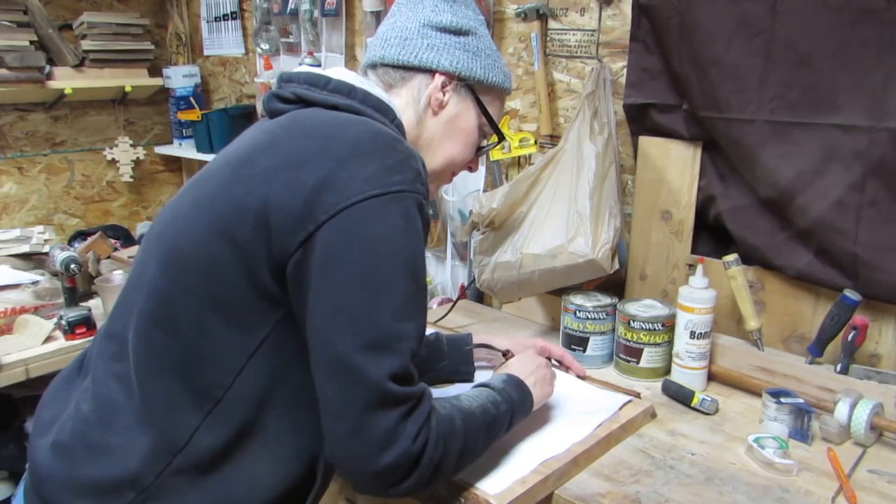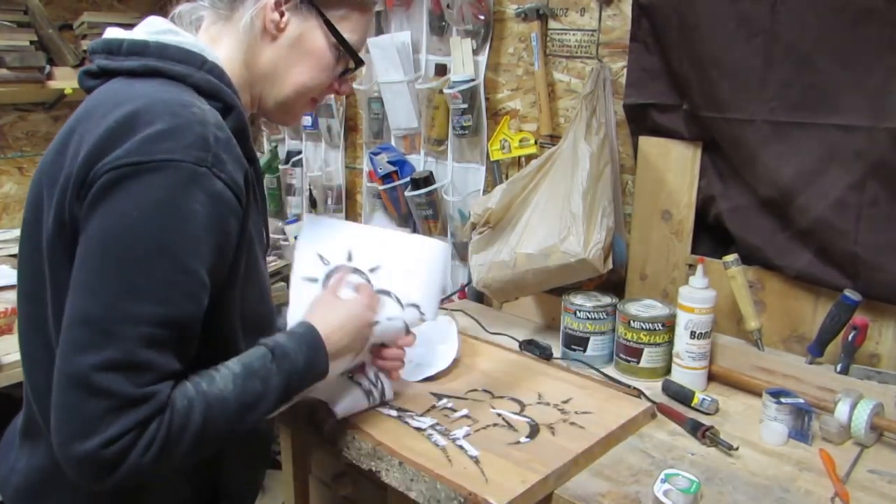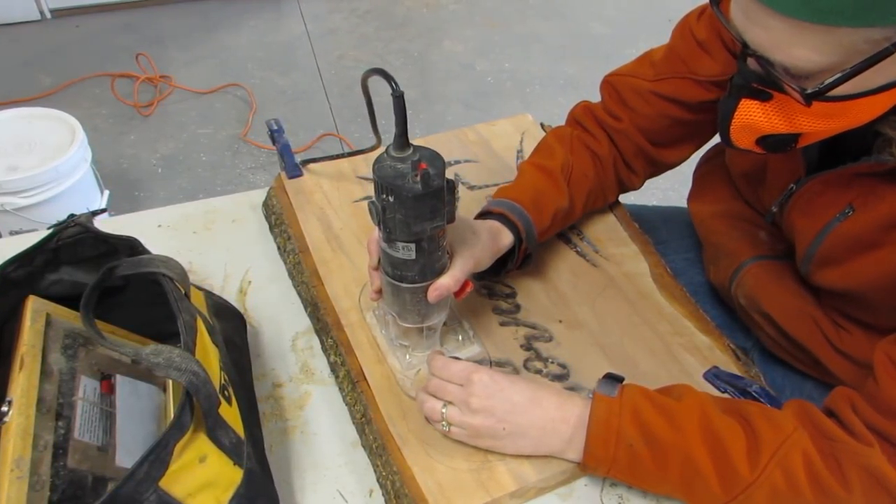So I printed off my logo and I transferred it to the wood. But I forgot my router in Prineville so I had to wait until we were there again until I could router it. But it wasn't long and we were there and so I was able to get started.